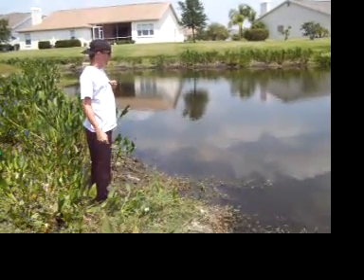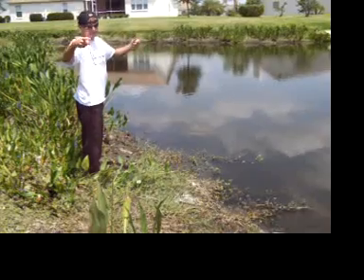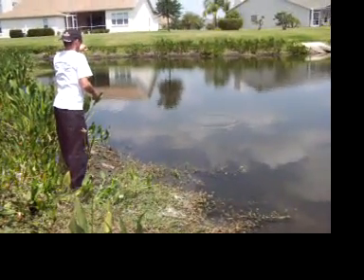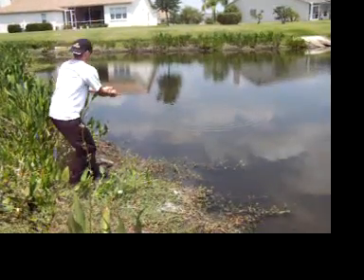Alright, I'm Danny Thompson and I'm going to show you how to catch a bass with a string and a hook. It's very simple. Just throw it out there and let the bass pick it up.